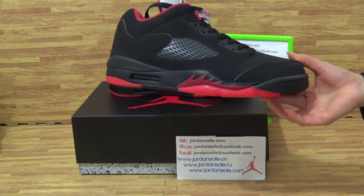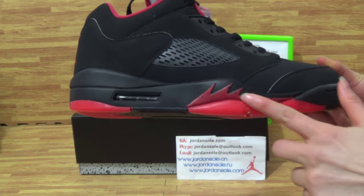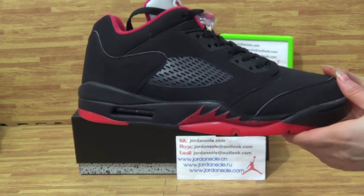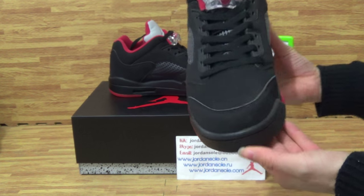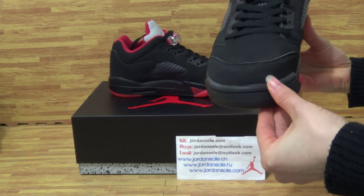Let's check out more details. Look at the shoes — the sole and mesh carefully. On the top box it is in suede materials.